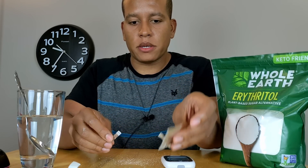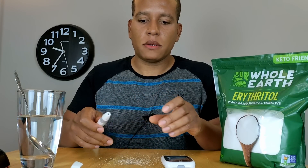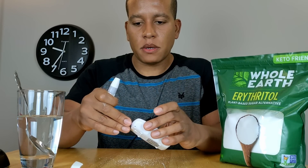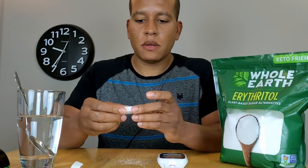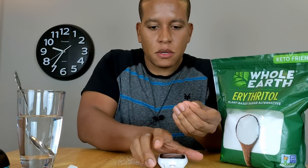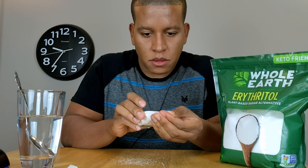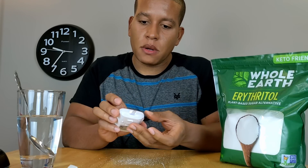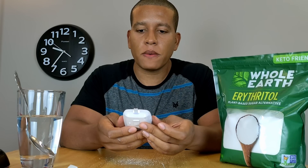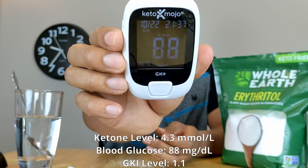Next I'm going to test my blood glucose. I get the strip out of the package, put it in the meter, and take a sample. I'm just waiting for the results to show up. My glucose level came in at 88.